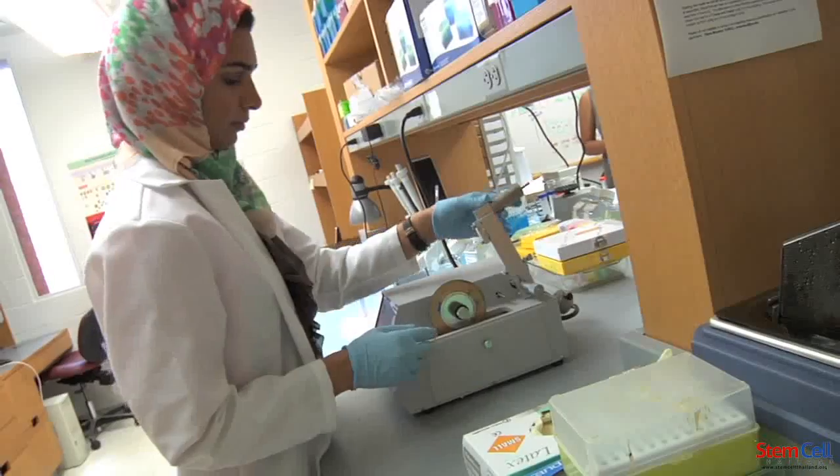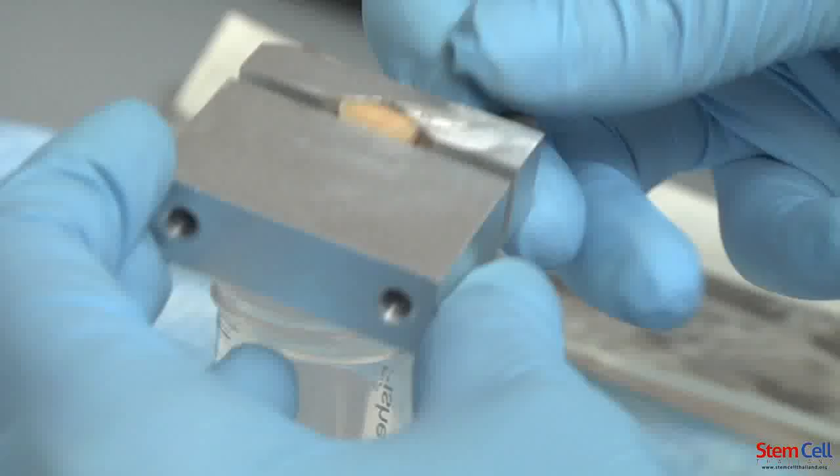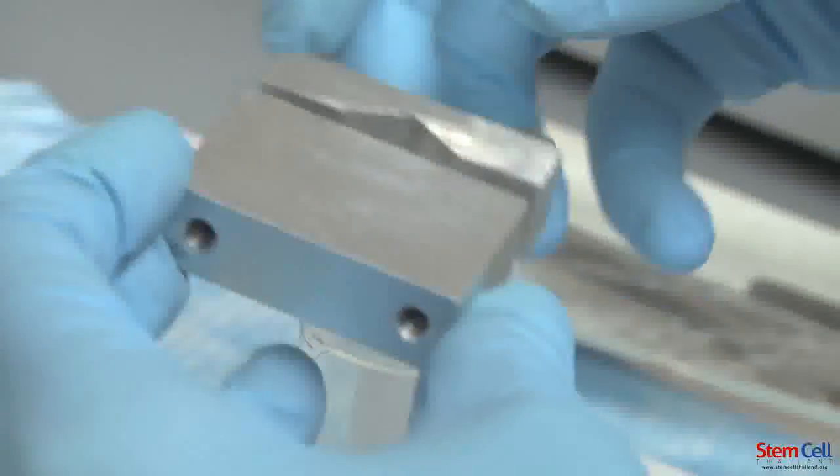To implement tissue regeneration procedures, we have to take several steps. My research starts from getting teeth extracted through the molars from the dental surgery clinic. I take these teeth, disinfect them, and then start isolating dental tissue.